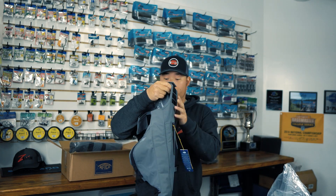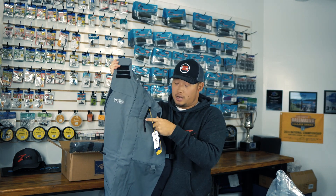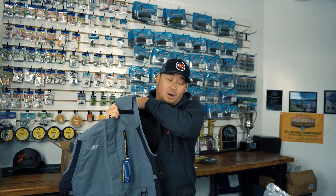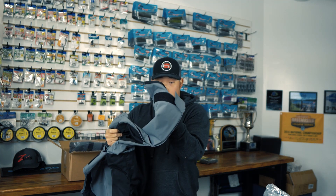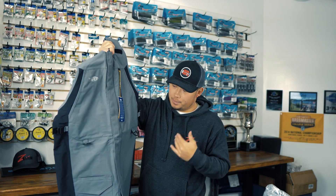So I got the Hydronaut bibs right here in charcoal. This is really cool because if you get the Cyclops mount you can actually run a GoPro on here. One thing I really like about the Hydronaut suit is the velcro adjustable shoulder strap — other companies use a buckle style and that always comes loose. Of course you've got thick knee padding, and full velcro adjustability at the bottom so you can tie it up or loosen it depending on whether you're wearing boots or regular shoes.